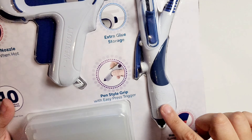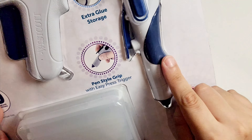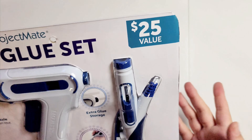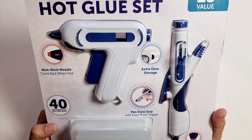What's special about this hot glue gun is that it has a pen-style grip. I've never seen anything like this with the price. It does read $25 value, but I actually happened to purchase this for around $10 USD online.